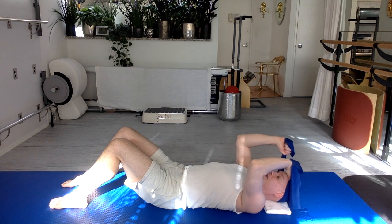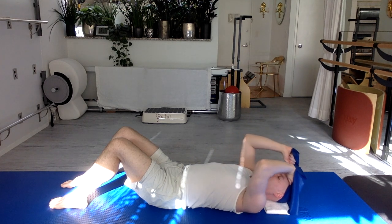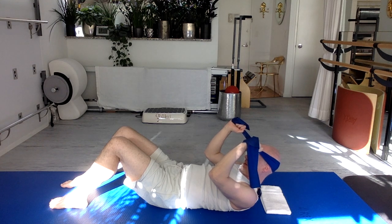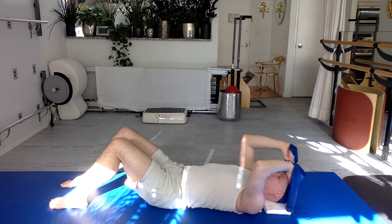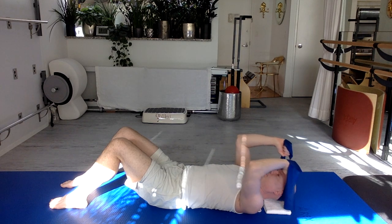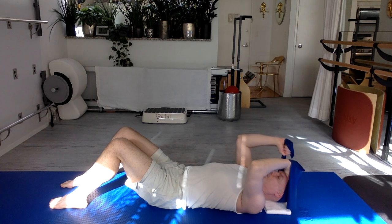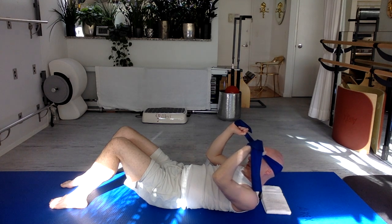Again — exhale deeply, the arms pull, the head is resting. Allow your chin to come to your chest, arms pull your upper body up, lifting, looking towards your knees. Little arch to your lower back. Take a deep breath in, and exhale — lengthen all the way down. Continue for the full set of five, making sure your lower back is maintaining that same arch throughout. Try not to change the shape of your lower back as you curl up.